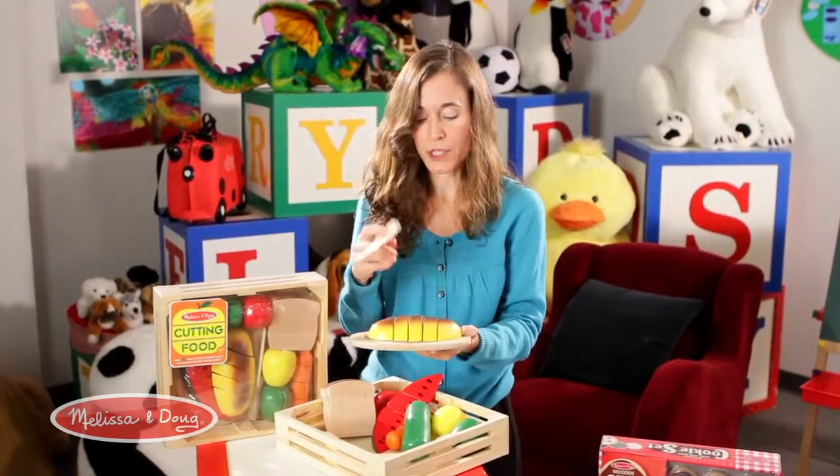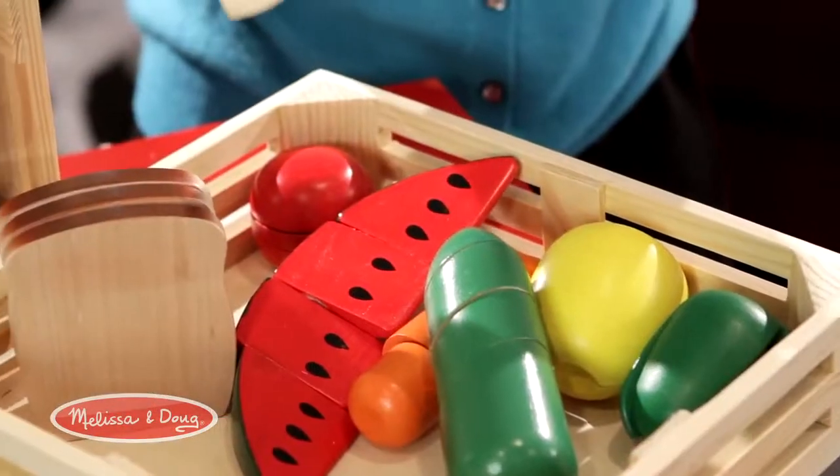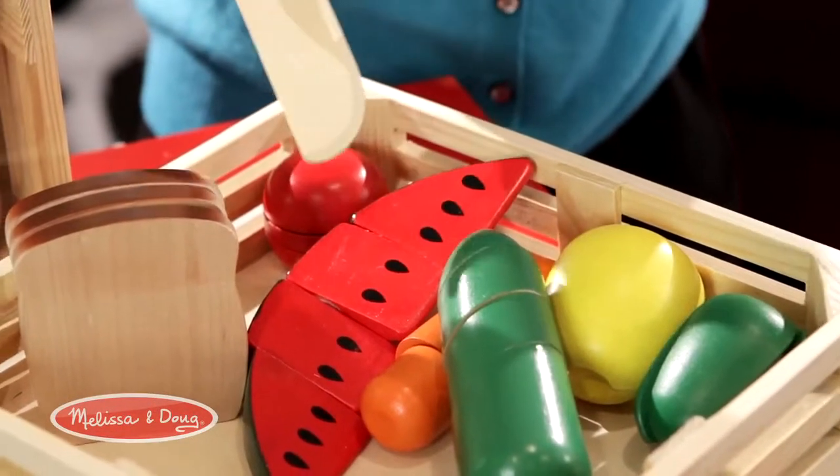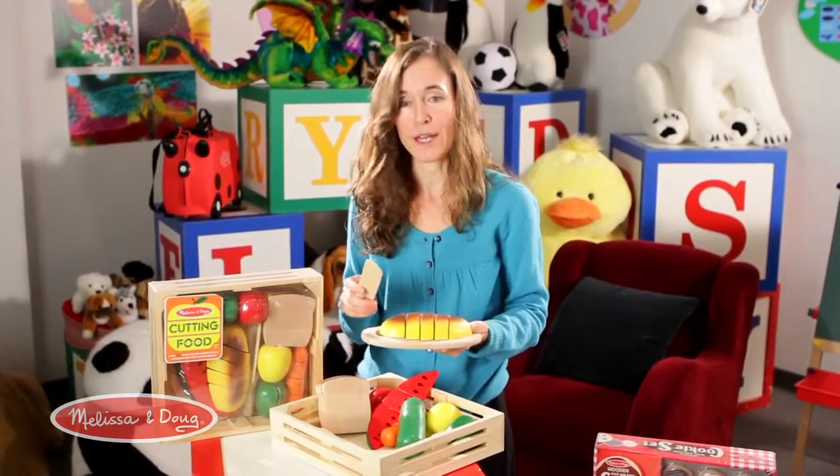There are also colors — every one of the items in this food set has different colors. You can do color association and color identification by asking the child to name the colors on each piece. As you'll notice, some are green, some are red — very distinct colors, intentionally chosen to help them identify color.